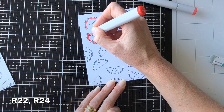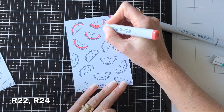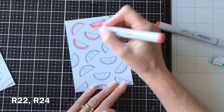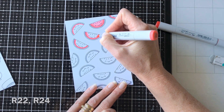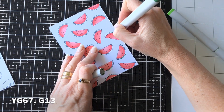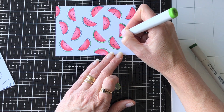The Copic colors I've used are on screen, and I just did it in a little bit of a batch — going in with my darkest color first and then over with my lighter color as well. I really like that R24 color, which is that really light red or watermelon pink sort of color. Then I'm just doing the watermelon rind with a couple of my greens, varying from a dark green and a light green to make it look a bit more interesting.